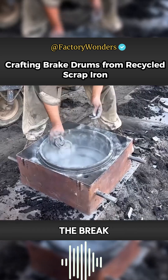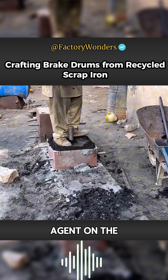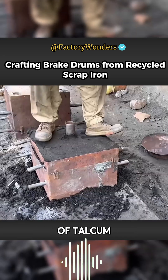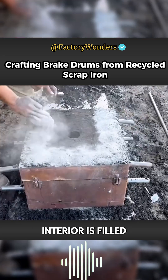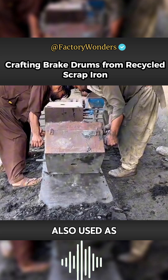Considering that the contact surface of the brake drum is relatively large, the master must apply a release agent on the inner wall, and also sprinkle an additional layer of talcum powder. Even when the interior is filled with sand, the sand core can then be easily demolded. A sandbox is also used as the base at the bottom.